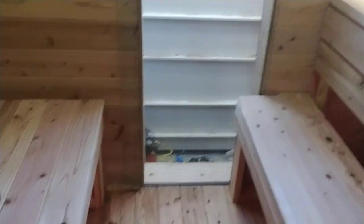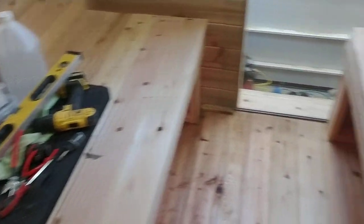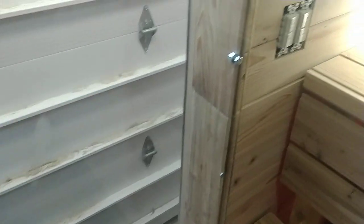Next steps: I'm probably going to drag it outside, put it in place, and go from there. I'm actually going to paint the exterior inside first. The interior will remain unfinished with the exception of the benches — the benches will get a mineral oil just to prevent staining, like the floor. Making progress.